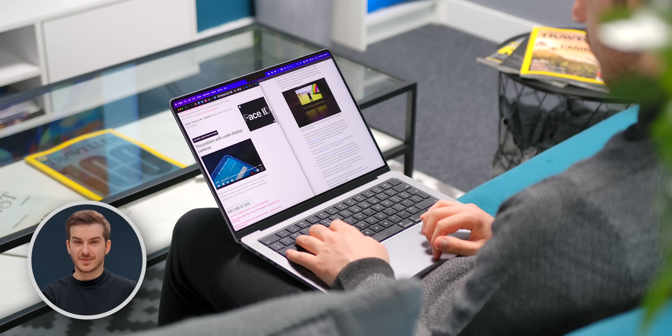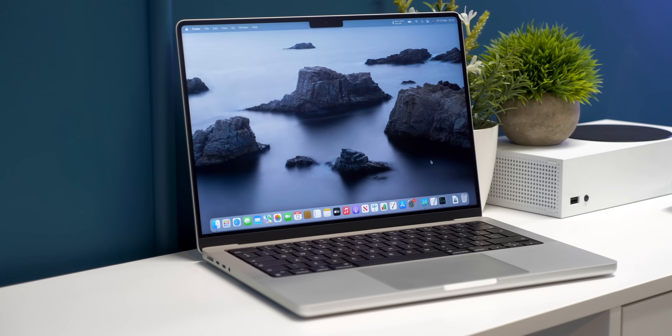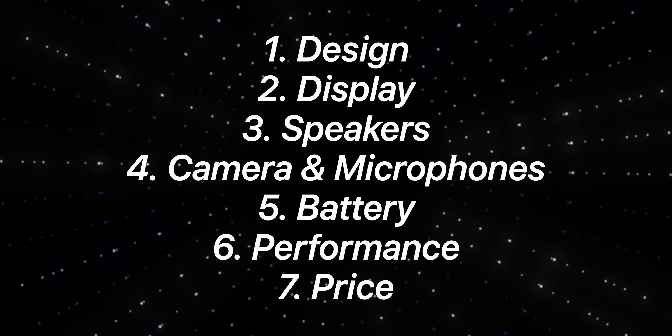I've been using a MacBook Pro 14-inch myself and I've honestly been thinking about selling it and switching to the MacBook Air, but for some very specific reason I cannot do it — which I'm going to address throughout this video. There are seven things I want to compare between the two, so let's start off with the design.